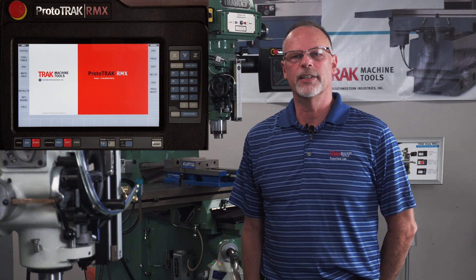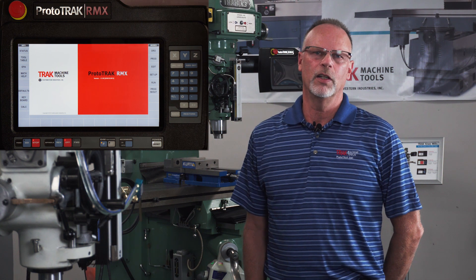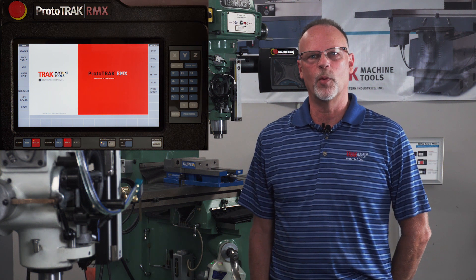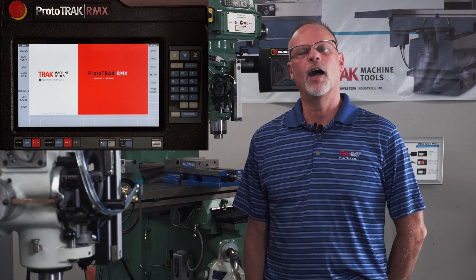Hello everyone, it's TrackingPat, and in today's video I'm going to talk to you a little bit about using surface footage in the RX mill. We do have surface footage in our older lathe products, but we've never had it in one of our milling machines, and because of that I want to explain how it all works.